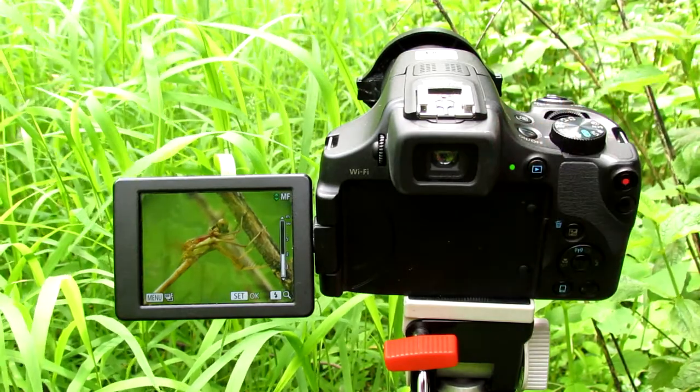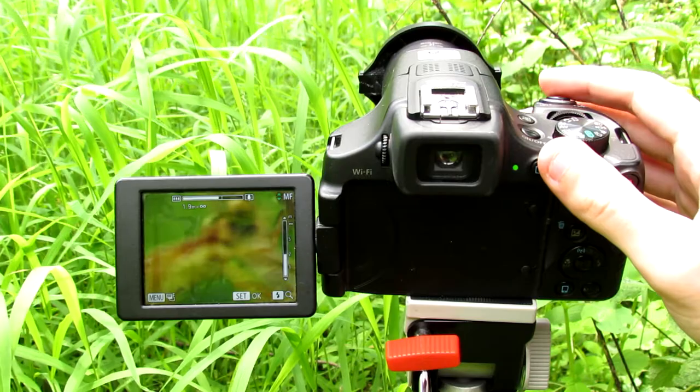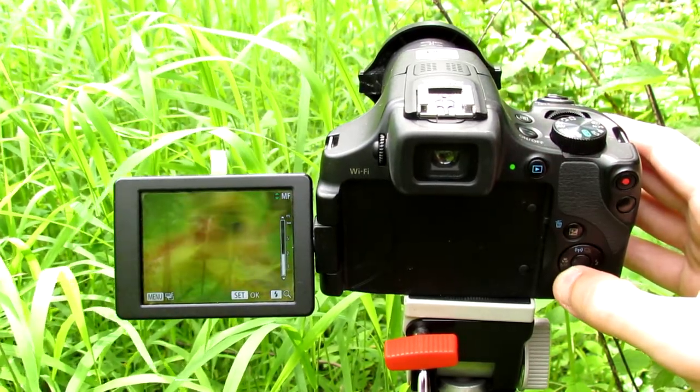And I have a nice photo of a dragonfly. I can also zoom in and use my manual zoom to zoom out.